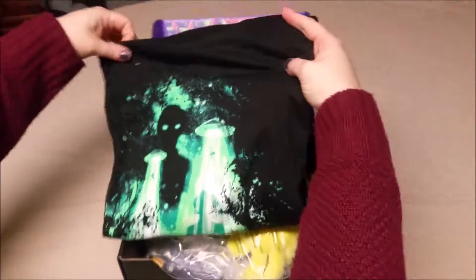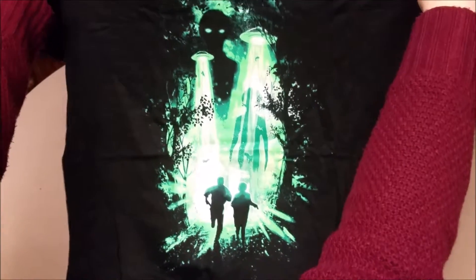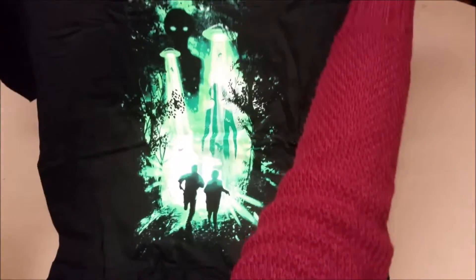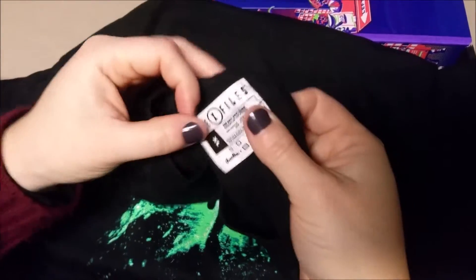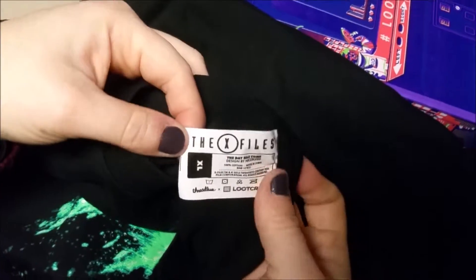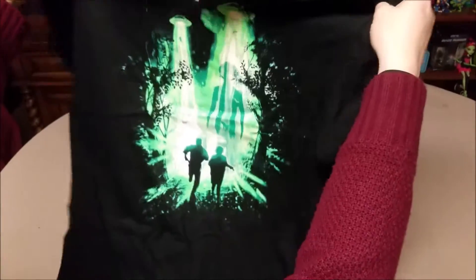First of all we have a shirt, which is nice to have a shirt again. Although, not exactly sure what it is portraying. We got some people and some aliens — looks like it could be Invasion of the Body Snatchers. Oh, it is X-Files! That apparently is Mulder and Scully.